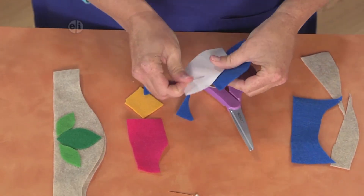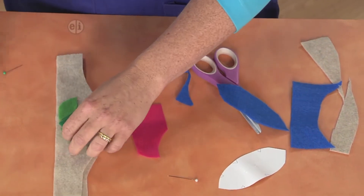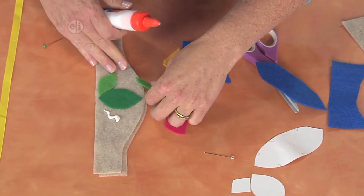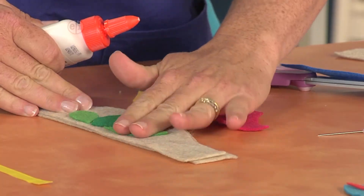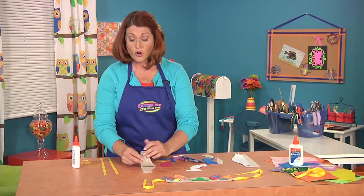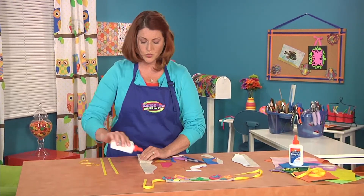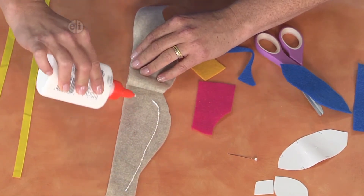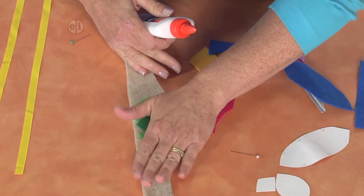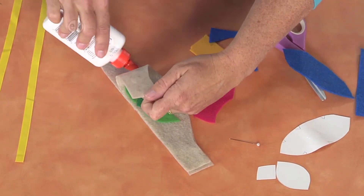Once you've gone ahead and cut all your little pieces out, we're going to glue them on using just a little bit of white glue. What's nice is that the felt kind of grabs, so you don't even need a pin or anything to hold it together. You're also going to want to glue the two portions of the crown together, which will give the base a little bit more stability and make it a little bit nicer on your forehead.